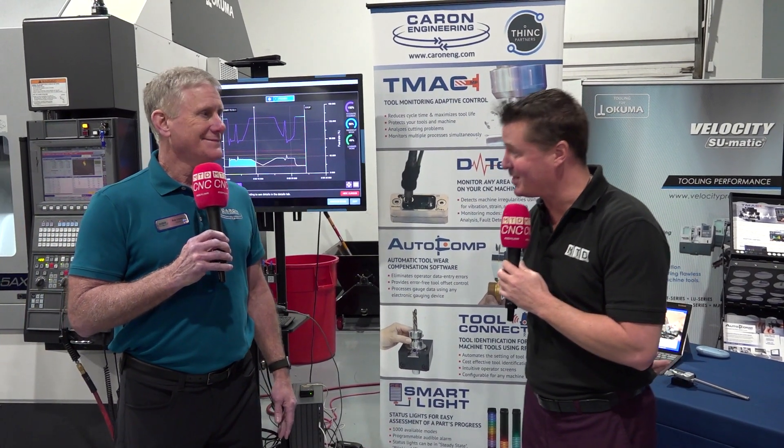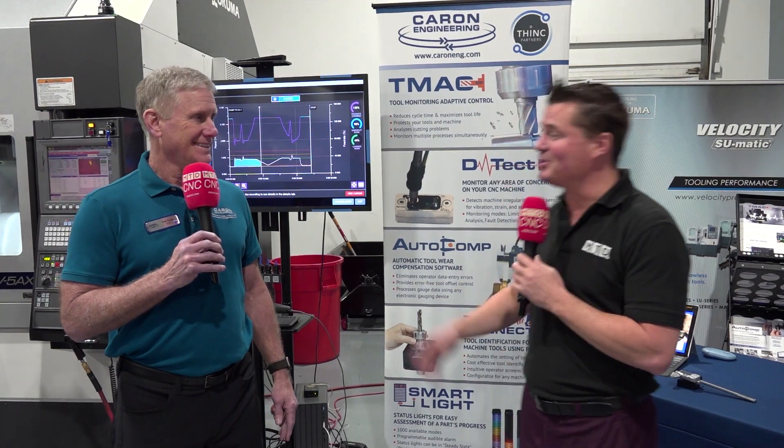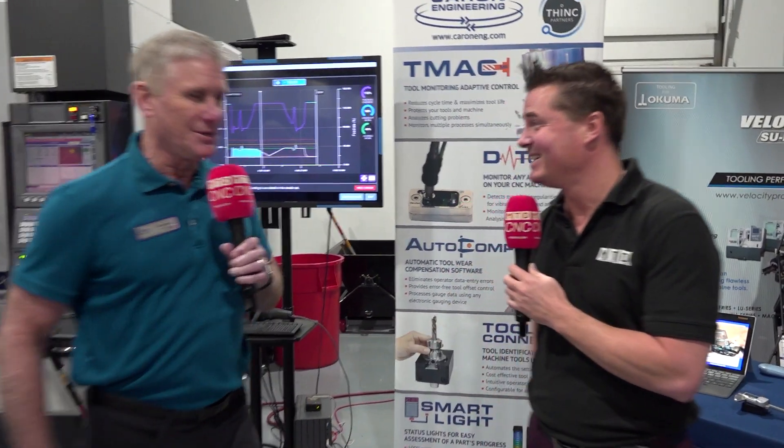Rob, I'm happy you're here on camera with me as well. I will see you soon in May. And thank you, as always, for joining me on camera. Absolutely. Sounds good.